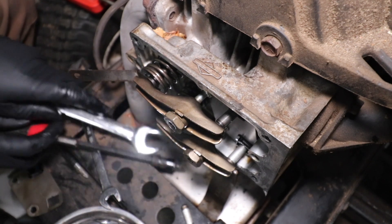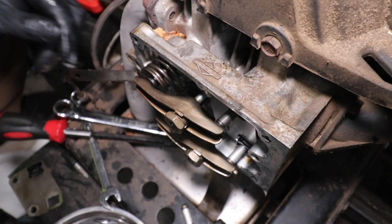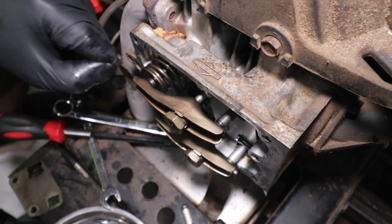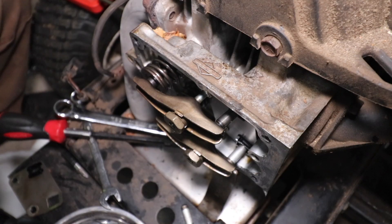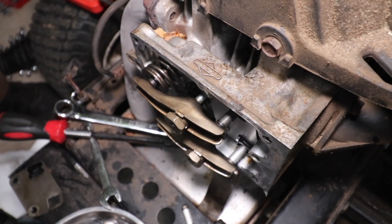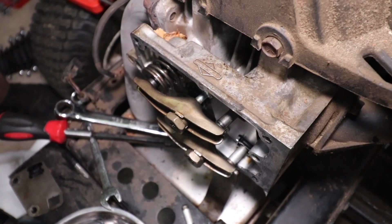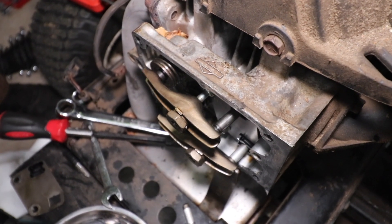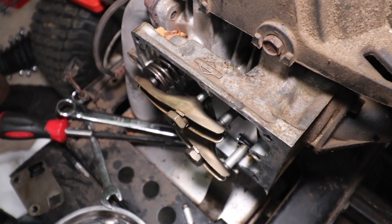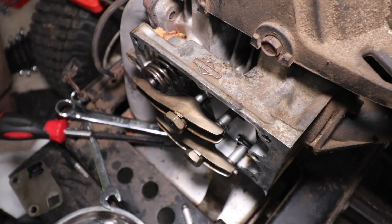Loctite probably would not be a bad idea, but then again these valves should be adjusted approximately once a year. We'll double check one more time with our feeler gauge — feels good and tight at 6 thou. I'm just going to rotate the engine manually to ensure that everything's functioning properly. Which looks good. Beautiful — I'm confident that those valves are properly adjusted now.